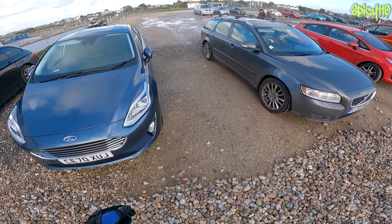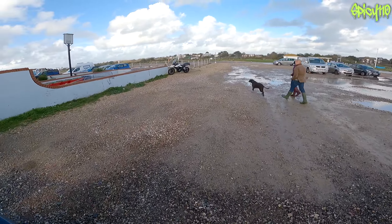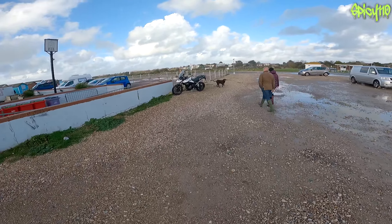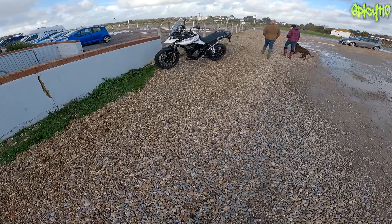I thought why not stick the camera on - it's not something I've had the opportunity to do, just to chat and have fun for a little while. I've been very busy doing other bits and pieces, but finally that's all done so I can now just enjoy a ride and get on with the XJ6.